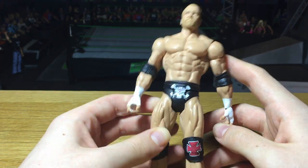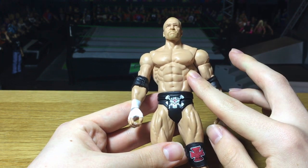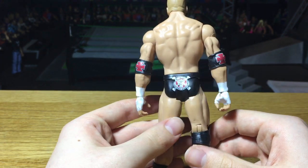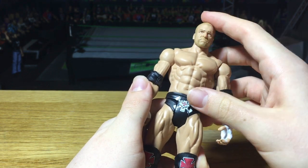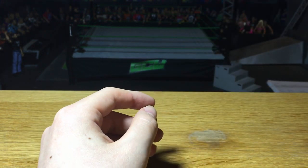We're here in front of the GCW arena looking at the figures I got from walkoutwear. Starting off with the first figure: Basic 73 Triple H. I think this is the WrestleMania attire and I do not have the elite of this, so this is pretty cool to have. All these figures are coming from walkoutwear.com — really cool Triple H.